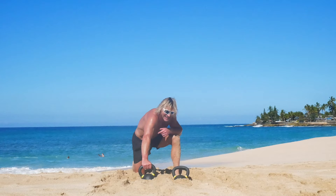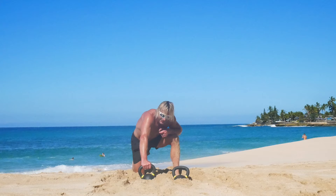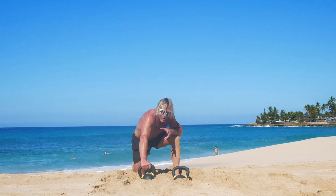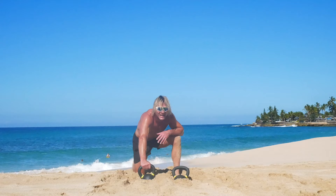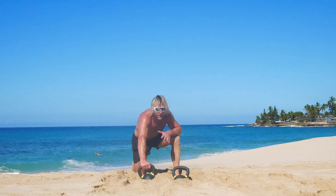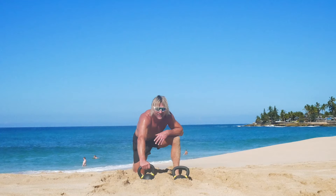I'd like to say I'm getting my second wind, but I haven't found it yet. That's okay. Now we have three more exercises to go, and as you can imagine, they're hard. We're going to do ten devil's presses — come down, do a burpee, then clean and press — ten times.